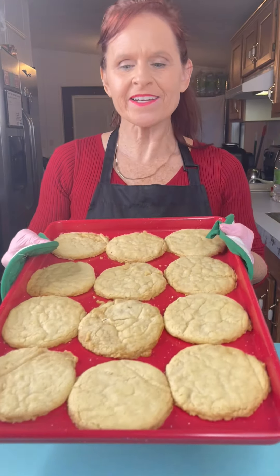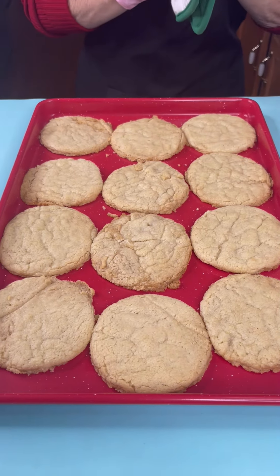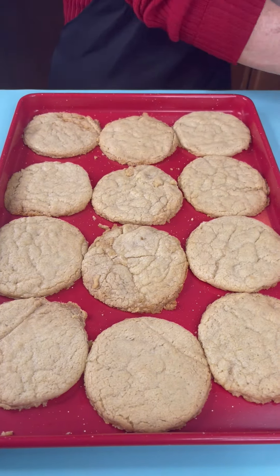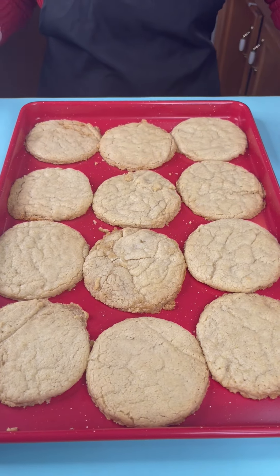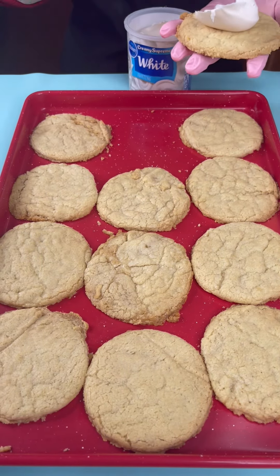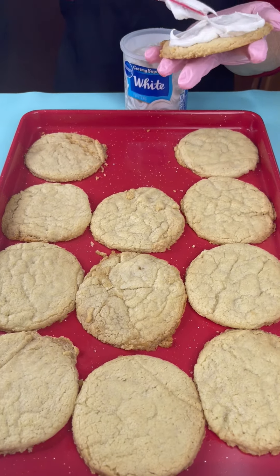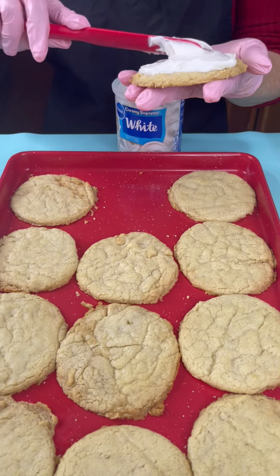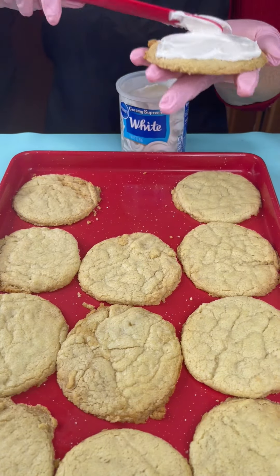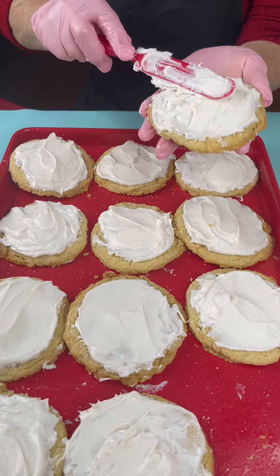Look at my cookies — these came out so perfect! Nice round shape, just the way we like them. I'm gonna bring in some white frosting and put frosting on top of each one. We're gonna get a nice big lather of frosting — yum! Just like the ones you buy at the store. But wait till you see what we're gonna do with these, it's gonna be so fun.